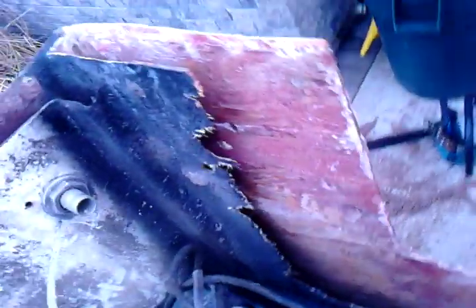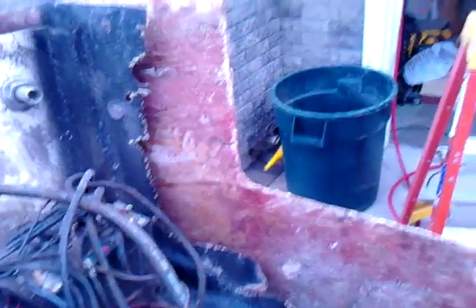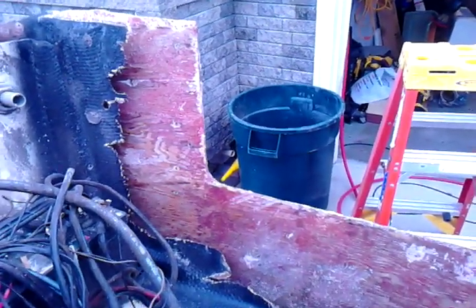See down inside of there? Everything's gone — we just got glass. We're gonna have to lay up a new inner skin. We're gonna build a form and lay up a new inner skin, and then pour the cast.